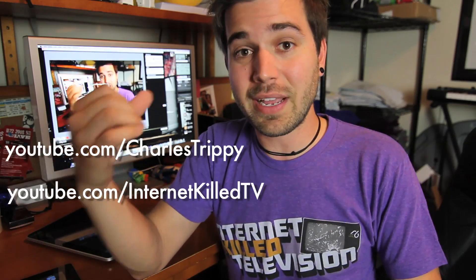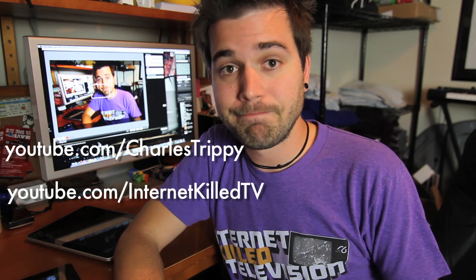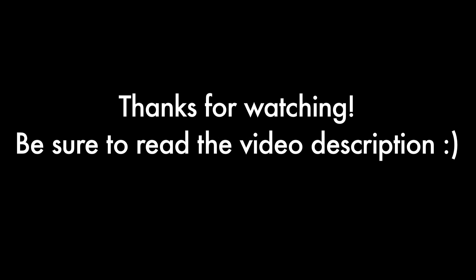I'll start it off — PC, you suck so bad. You come in plastic boxes, not aluminum. I hope you enjoyed this. Subscribe! This is on my iPhone channel — I usually do stuff that's not this high production, but whatever, let's just do it anyway. If you don't know who I am, please subscribe at YouTube.com/InternetKillTV and YouTube.com/CharlesTrippy — those are my main channels. I'll see you guys later.